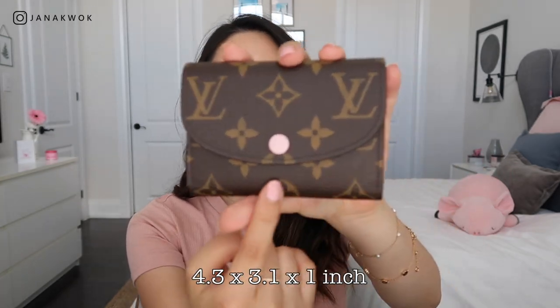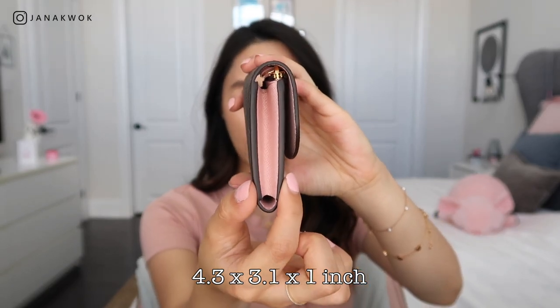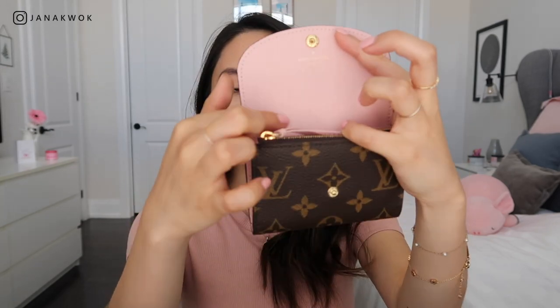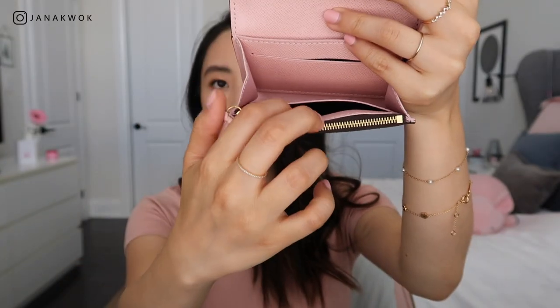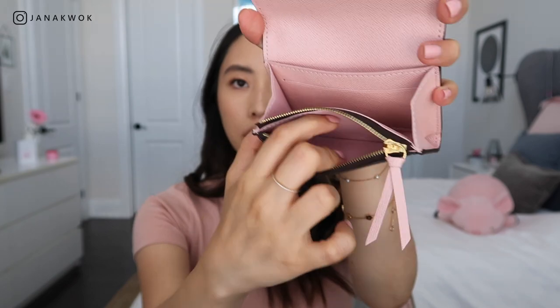The Rosalie is 4.3 inches by 3.1 by around one inch in depth. This one is the monogram — it is one piece of canvas that wraps around with the rose ballerine interior. It also comes in different colors and canvases, so be sure to check the website for more information. It is grained cowhide leather with the leather trim, so all the pink part is leather and just the monogram part is canvas. It has gold hardware, a leather button closure, a main compartment, two credit card slots — one at the front and one at the back — a slip pocket at the back, and a zippered compartment at the front.